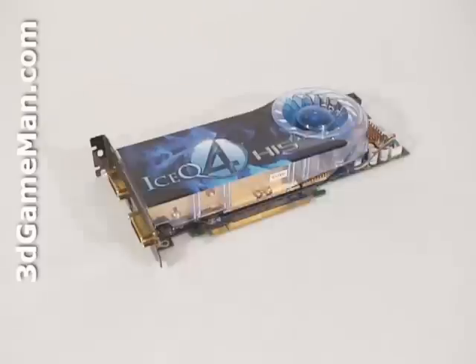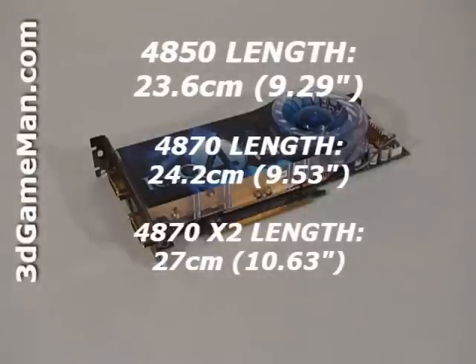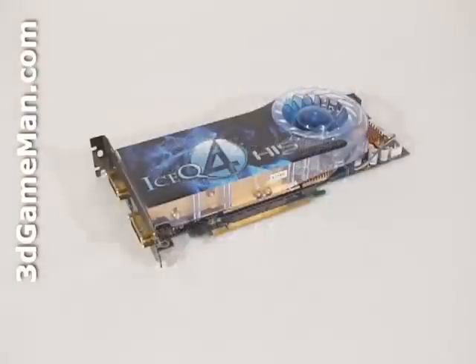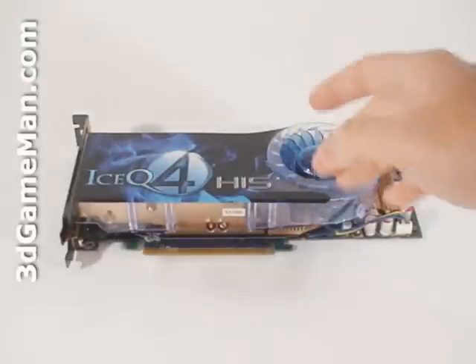I'll have more on the speeds a little later. The HIS HD 4850 video card has a PCI Express 2.0 interface, compared to the older video cards which used PCI Express 1. This video card is based on the RV770 core, which is built on the 55 nanometer manufacturing process and has 956 million transistors.